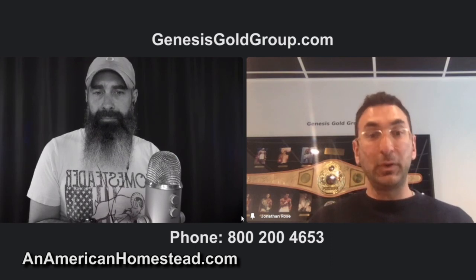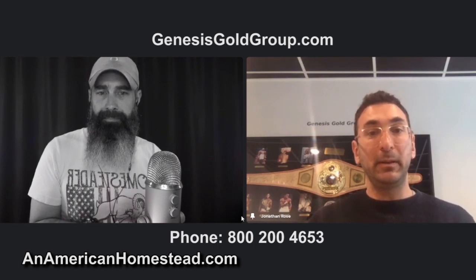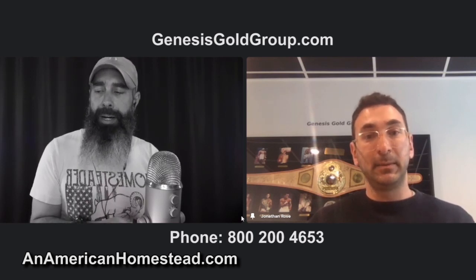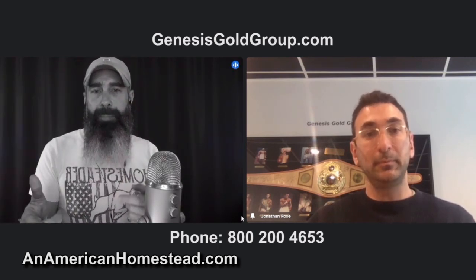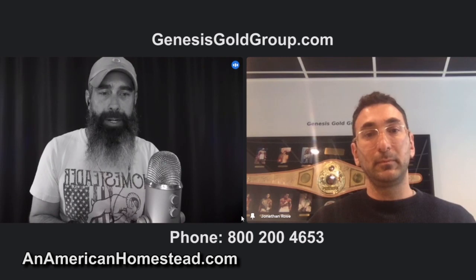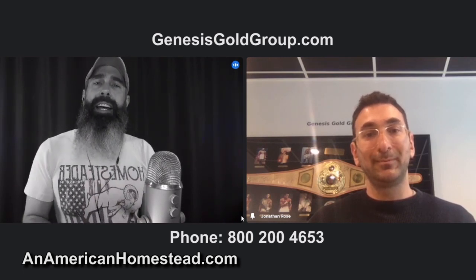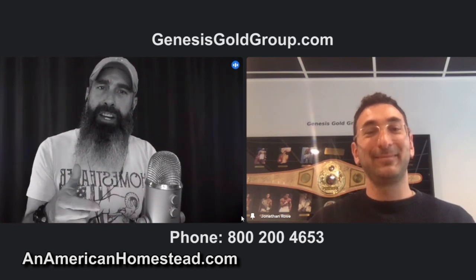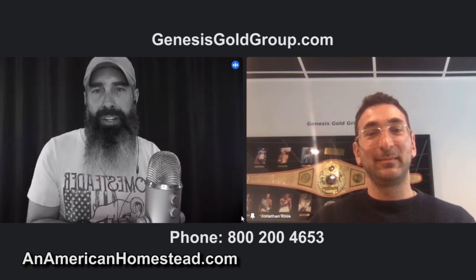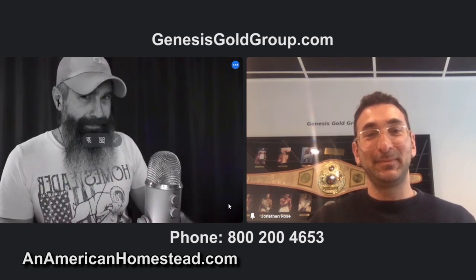You can also go to our website at GenesisgoldGroup.com — we'll be more than happy to educate people on what they can do to preserve their assets. I have a number of people who contacted me, who were locked into things they felt uncomfortable with, and after talking to Jonathan they feel a lot better about their positioning. All right guys, thanks for joining us on the homestead. If you want more information it's GenesisgoldGroup.com — I'll put a link in the description below. Thanks, Jonathan. Thanks, Zach — see you next time on the homestead.